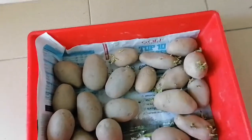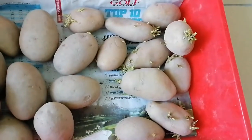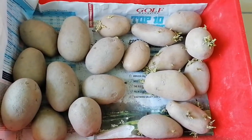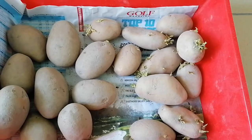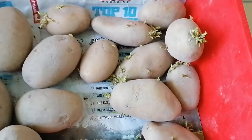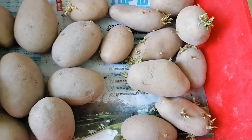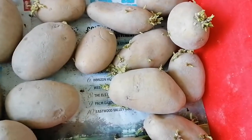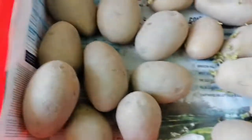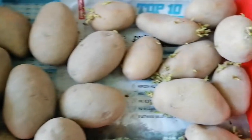Today I'm going to show you the germination of potato. This is one I bought from the market about one month ago. I kept it in my kitchen, in a plastic box on the kitchen floor. You can see very nice germination from the potatoes. There are two types of variety here.